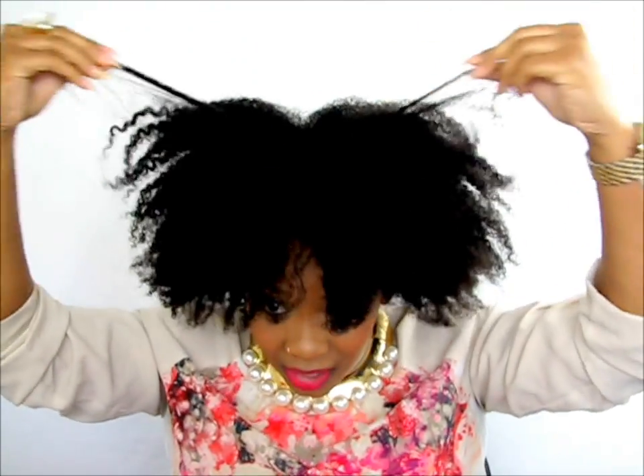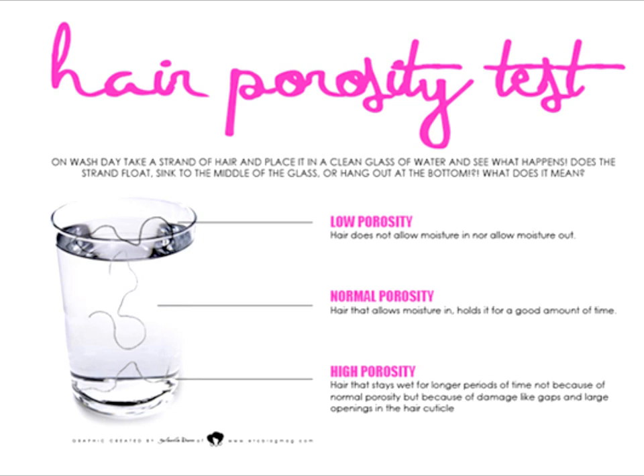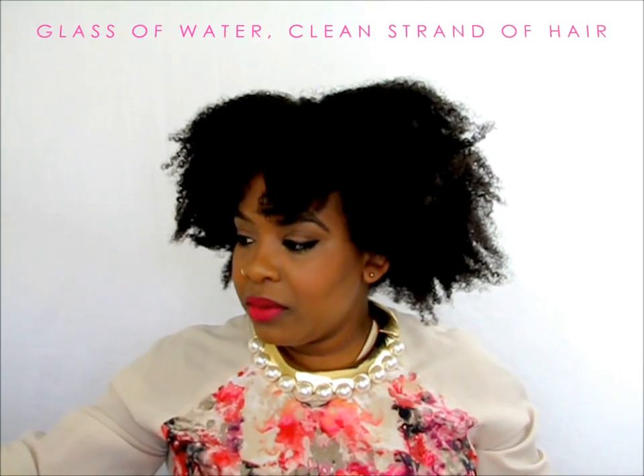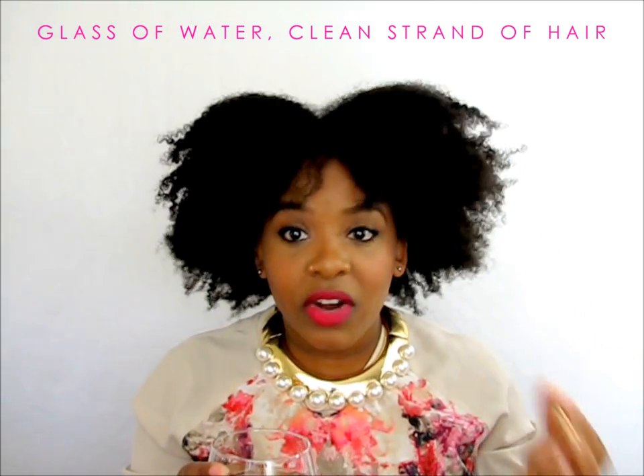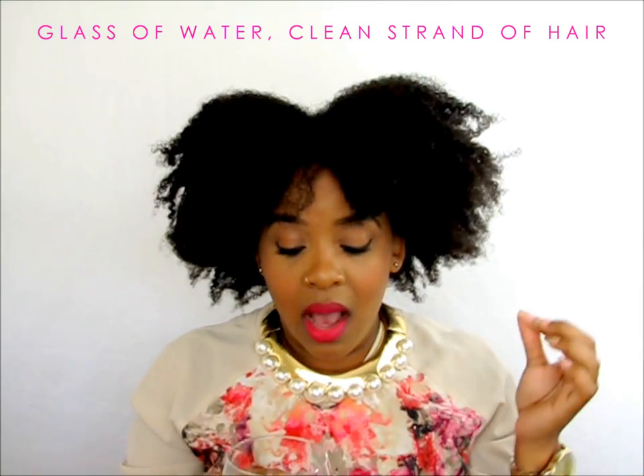Hello curls, it's Yolanda Renee. Today I'm coming to you with a more complex subject. I just washed my hair so it's looking a hot mess, but my hair is freshly washed. We're doing a porosity test, and what you'll need is a glass of water and a piece of hair that is clean and freshly washed with no products in it.